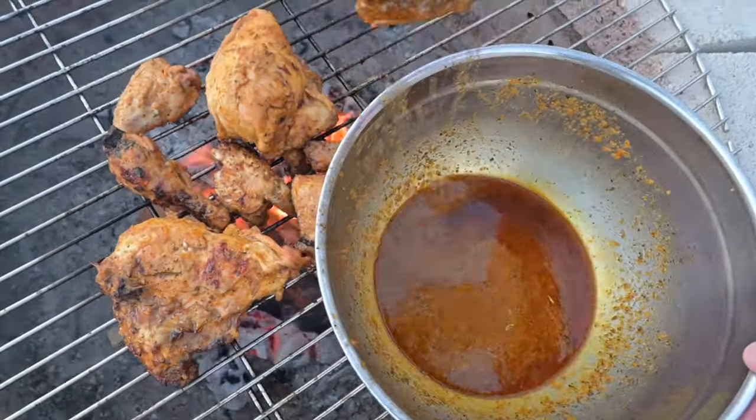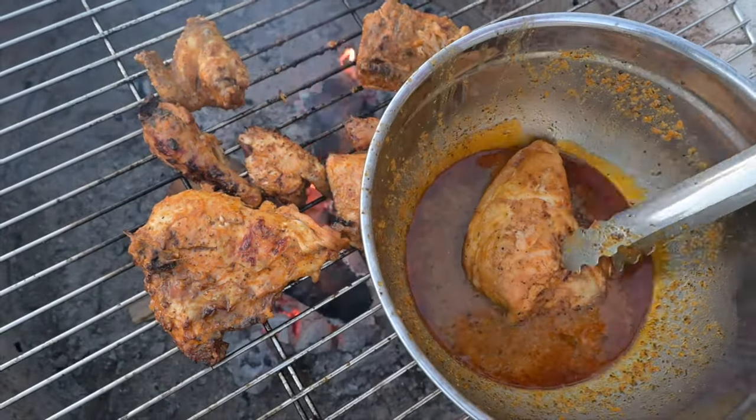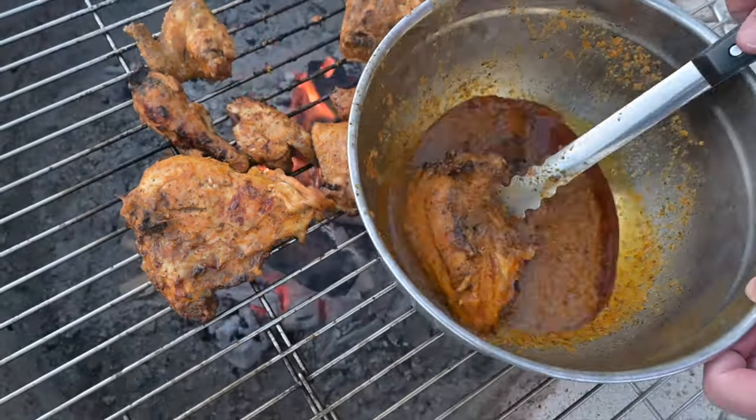This is smelling and looking amazing right now. Still a bit watery.